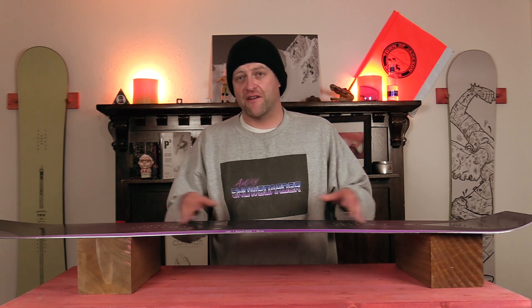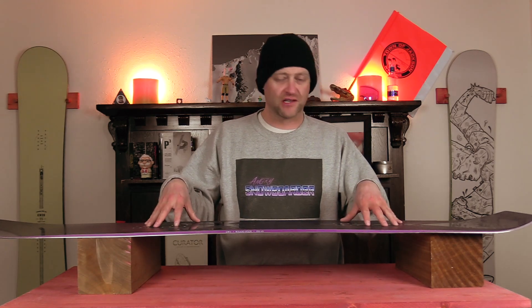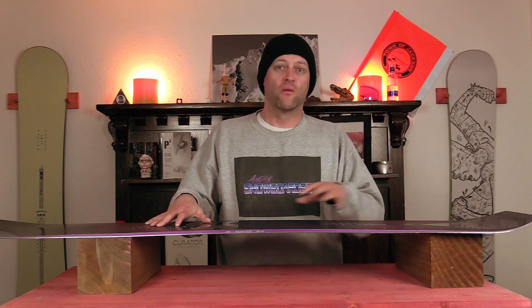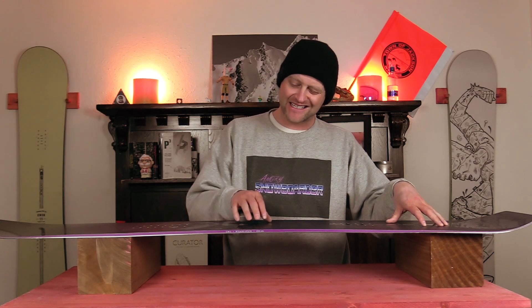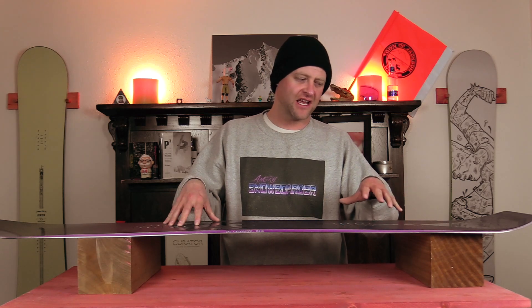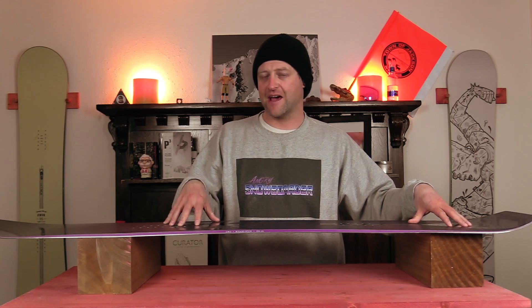Since this board does have cam-rocker to it, you have to load that camber section up. Where the camber hits the rocker, that's right where you're going to notice that you get a lot of spring out of this board. It takes a little bit of effort to load the camber up, but nothing crazy, and there is some solid snap in this board.